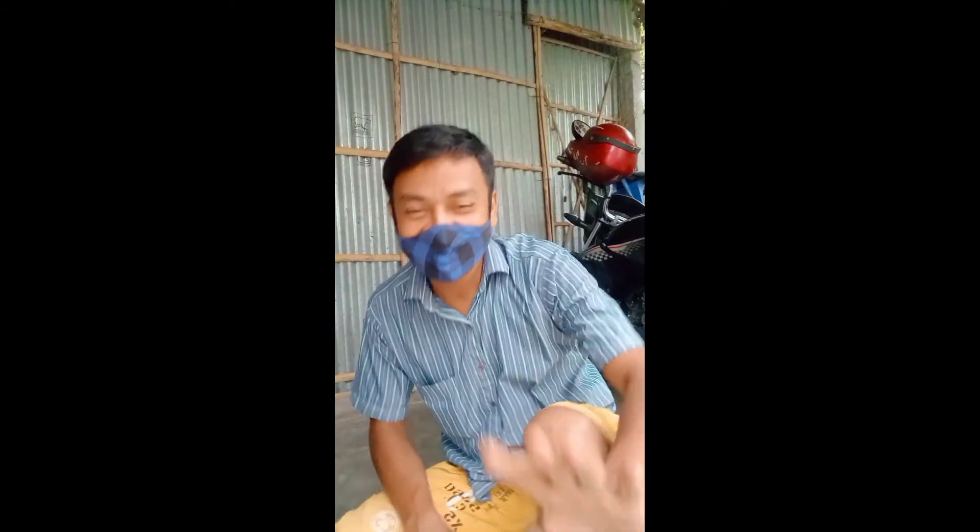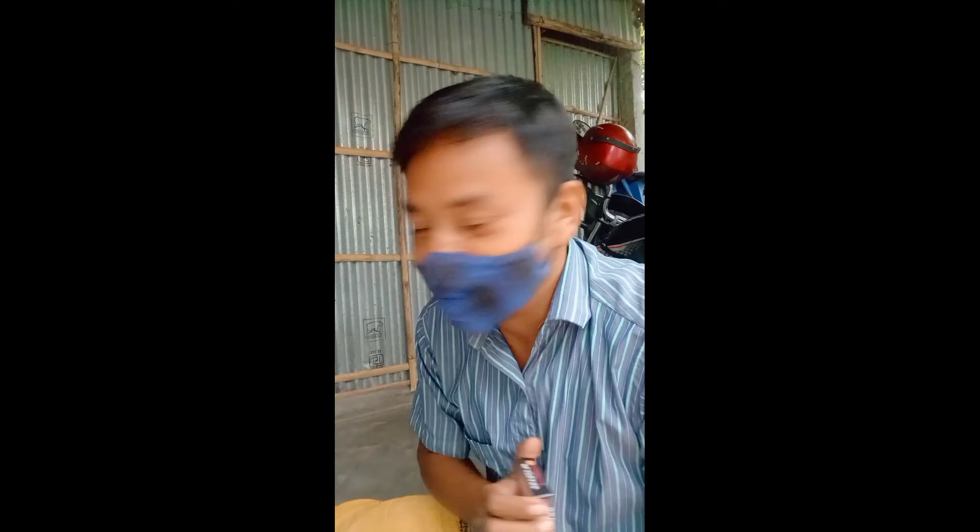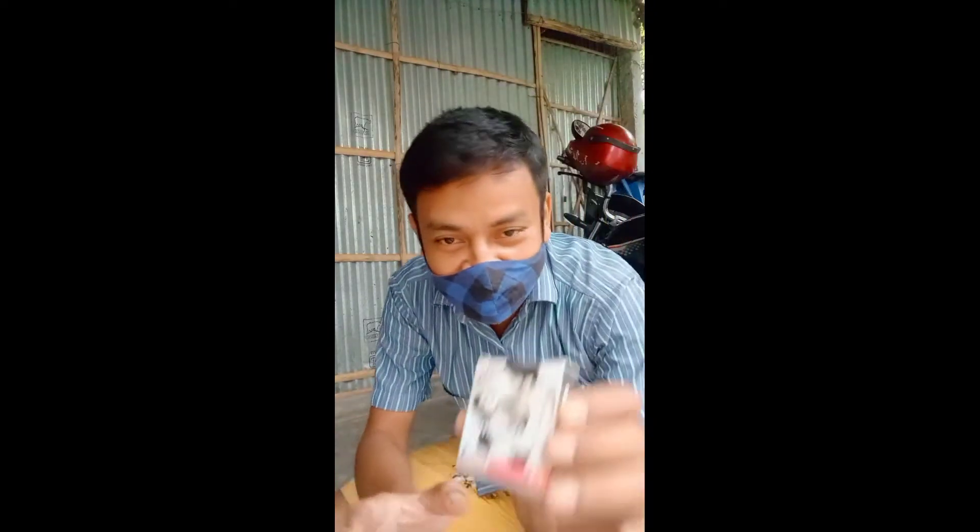Hi friends! I'm going to show you a video. I'm going to show you a condom. How much is this condom? How much is this condom? I'm going to show you a condom. How much is this condom?